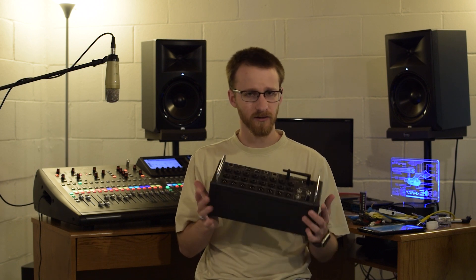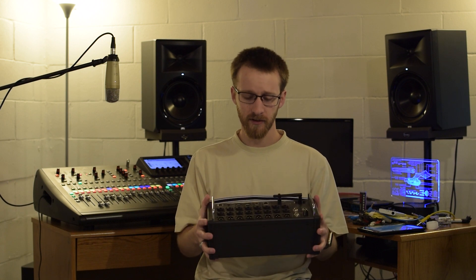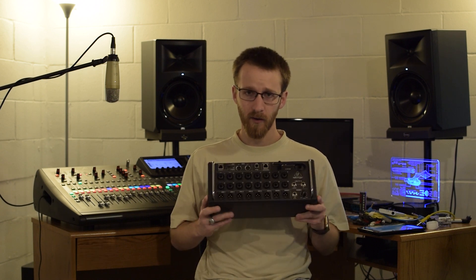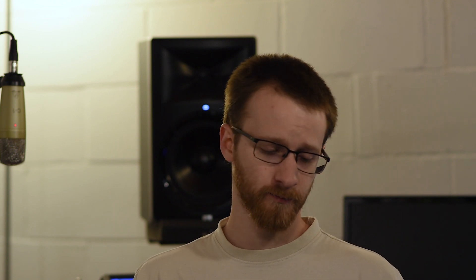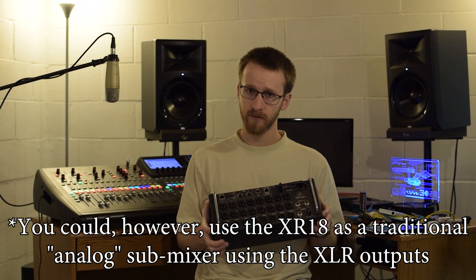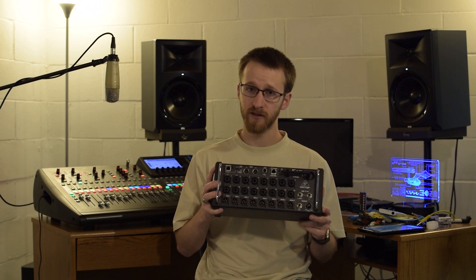That expandability is really the biggest difference between the X32 and the XR18. The XR18 is a great little mixer — I love the form factor, you can just drop it on stage, plug everything in, connect to an external router, and you're set. However, you can't plug in another stage box for more inputs, and you can't feed it digitally into another mixer as a stage box. It's its own self-contained isolated digital mixer, and within those limits it's really great. But if you need extra flexibility, the X32 platform is where it's at.